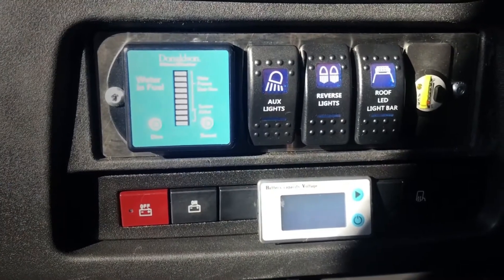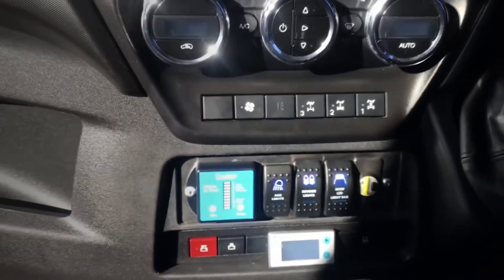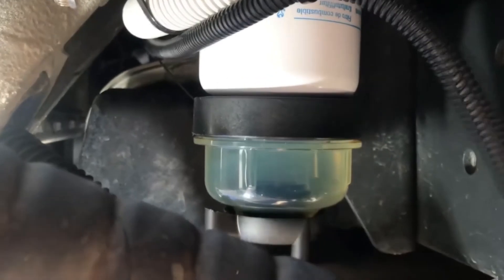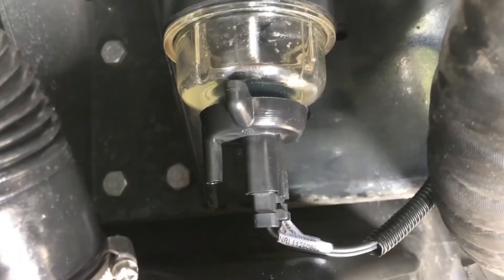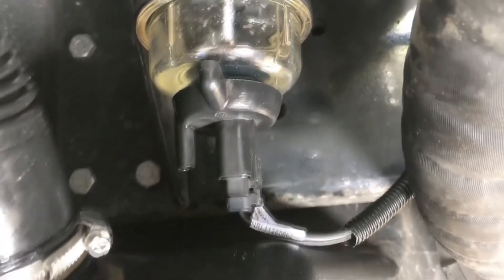Finding somewhere on the dashboard to put it — it fits in there pretty nicely. So what happens is you replace the bottom section with the new sensor unit, and when the sight glass fills up with water or gets water in it, the little electrodes will detect it.